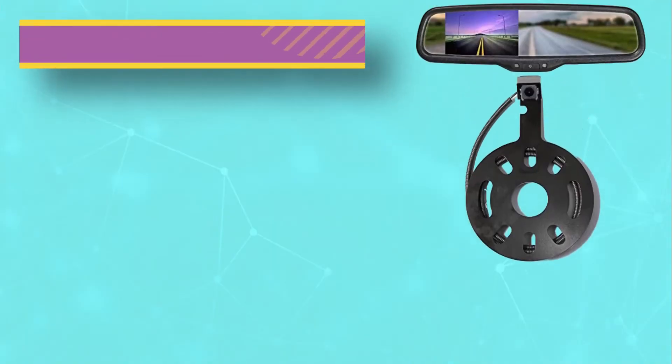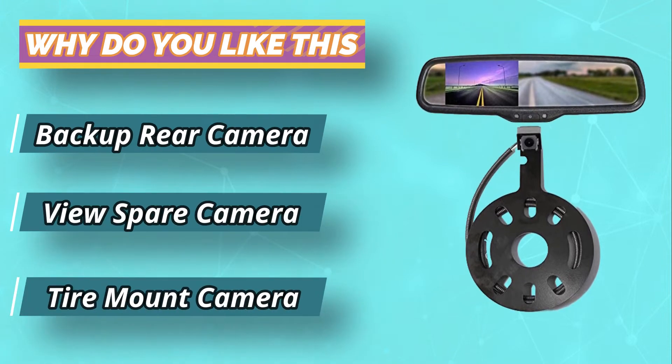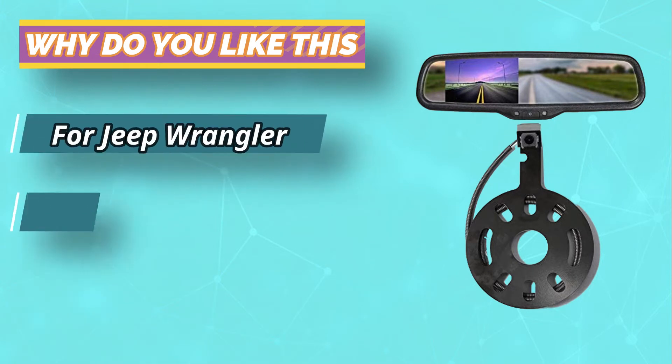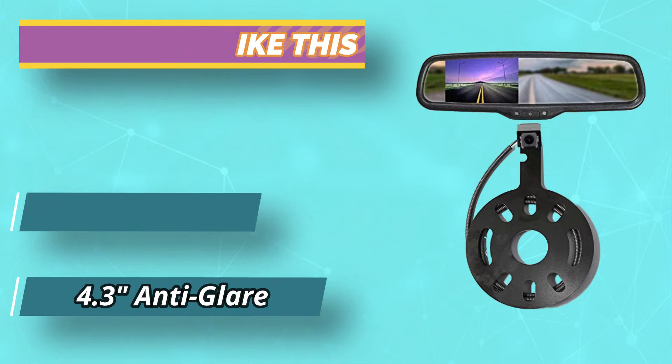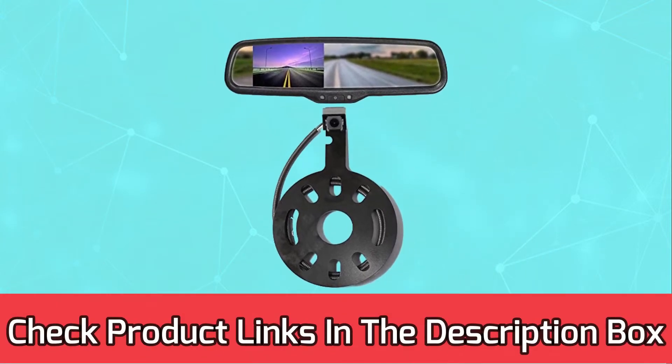No requirement for plug-cut customization like other third-party rear cams. Easy installation is reported to always be beneficial for new users. You will also get a 19.6 feet cable for a far-reaching setup. The extension is suitable for almost all types of uses. For current prices and discounts, check links in the description box.